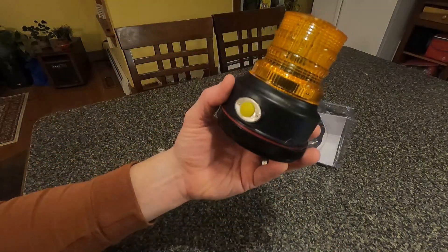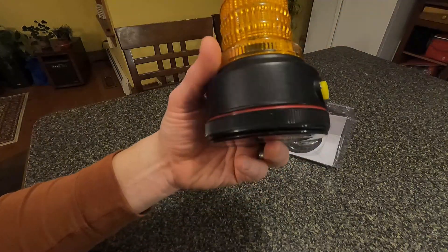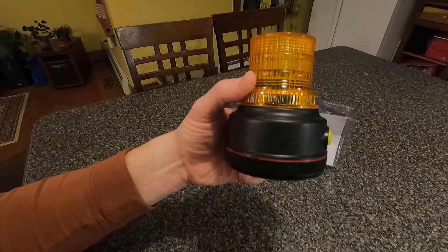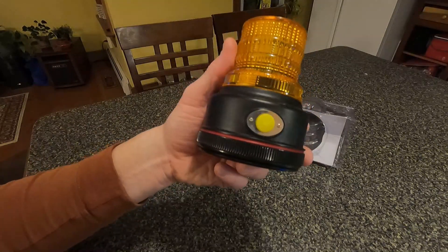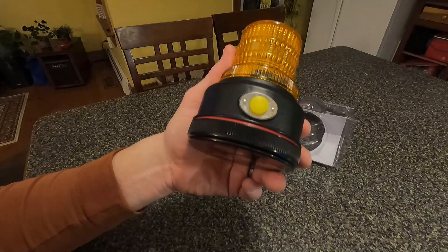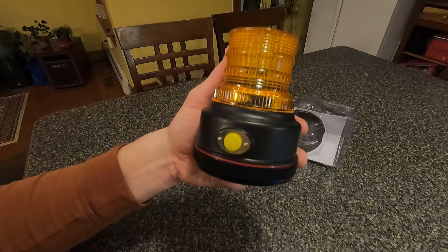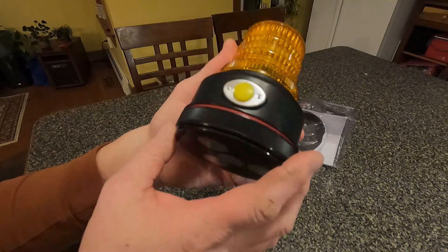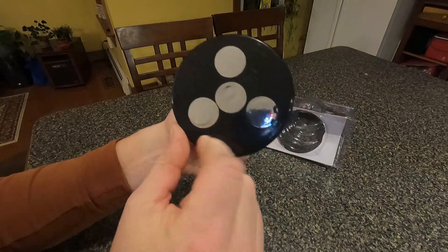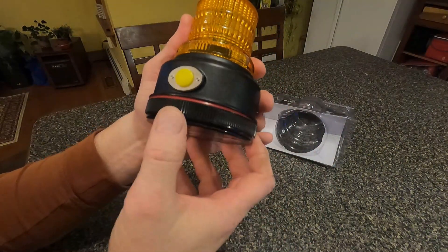This LED light has taken the place of having a wired strobe light on a vehicle. I'm using it on my old tractor, so when I'm outside plowing I'll be able to stay safe when I have to go out to the road.